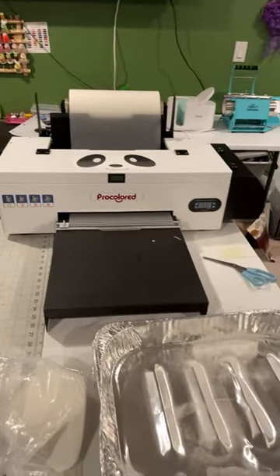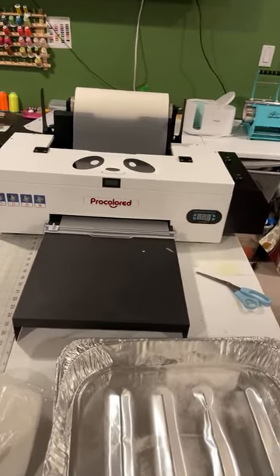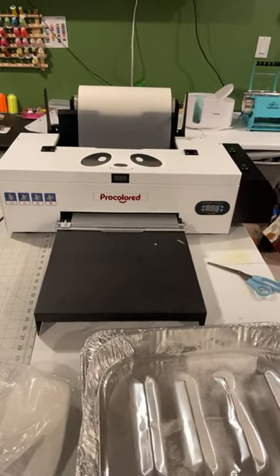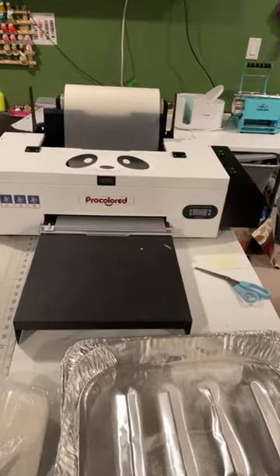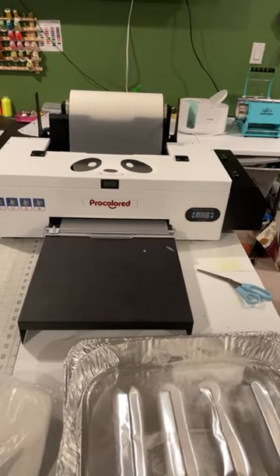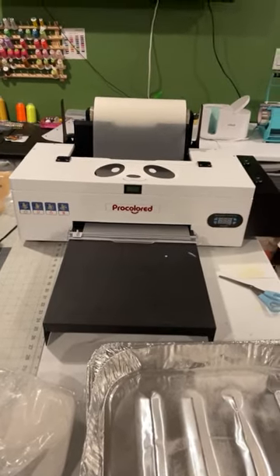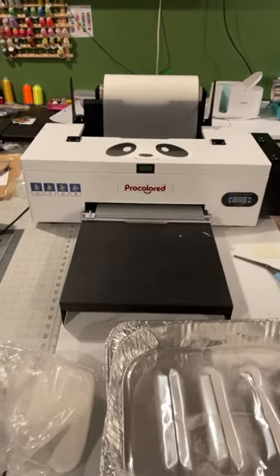I did a video yesterday on this new machine that ProColor sent to me, so I want to thank them for sending this printer to me. It's the DTF machine, which means direct to film. So today I'm going to be doing a print head cleaning on here.